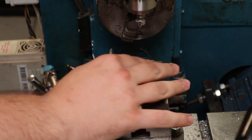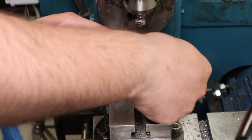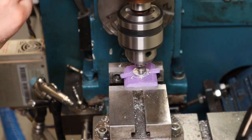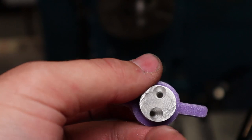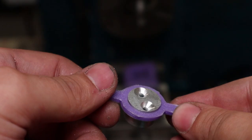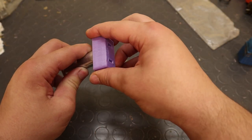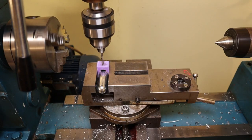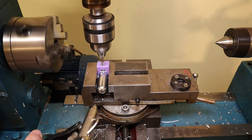After that, I would flip the part over and countersink the holes with a 90-degree angle, so as to form the converging section of the nozzle — this is the part that requires the least accuracy. Finally, I would insert the nozzle into the casing, and with the help of another plastic fixture, drill a 4mm hole straight through everything, making sure that the bead passes between the two ports without touching them. The exact position is not important, as long as the ports are not disturbed.